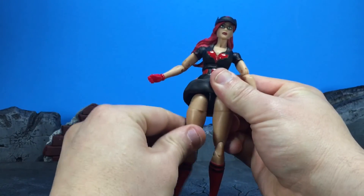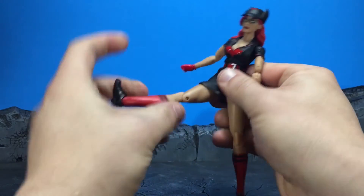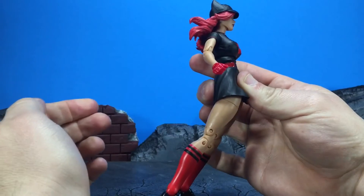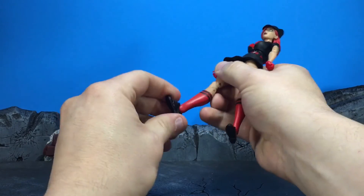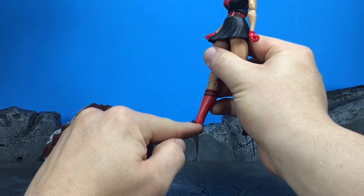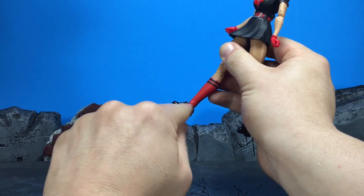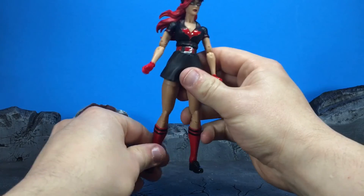The hips have a drop-down as well, and the legs go out about that far. Forward you can push it and it does hold for the most part. Back is about that far. We also have a thigh swivel, double hinge knee, and ankle hinge. The ankle pivot is a little off - a little wonky. It's almost like the pin is going straight down, so when you pivot it it doesn't angle the way I'm used to, which kind of throws me off when it comes to posing.